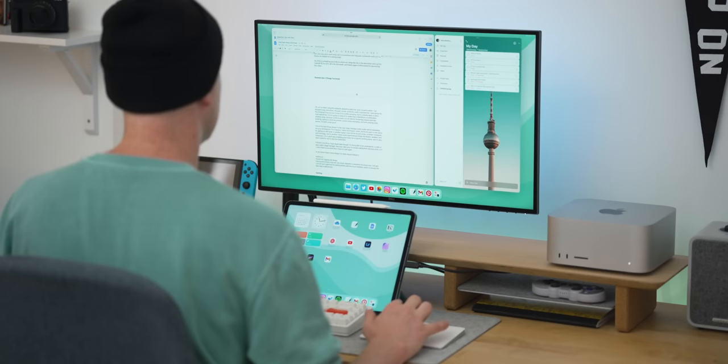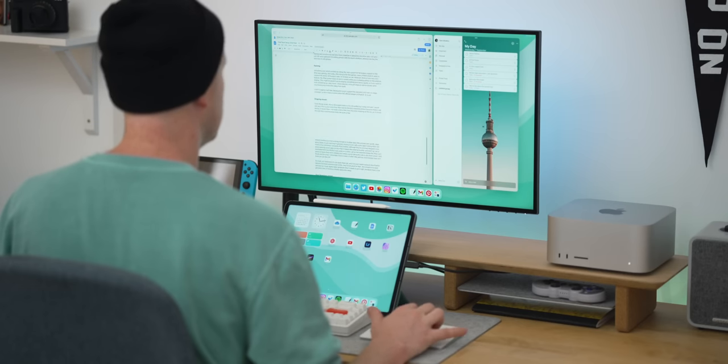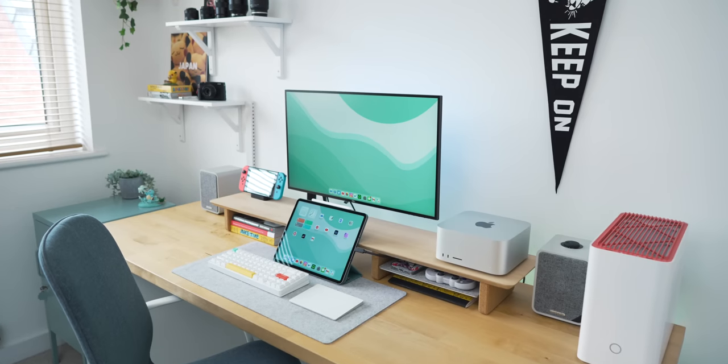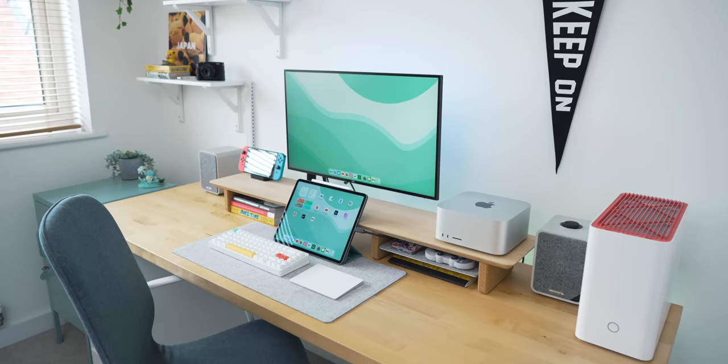Since Apple announced Stage Manager along with true external monitor support for iPad, I've wanted to make a desk setup based around it. I held off because the iPadOS 16 betas were pretty buggy, but with the newer, more stable betas rolling in, I've managed to make a working setup that I really like, albeit with a side helping of issues.